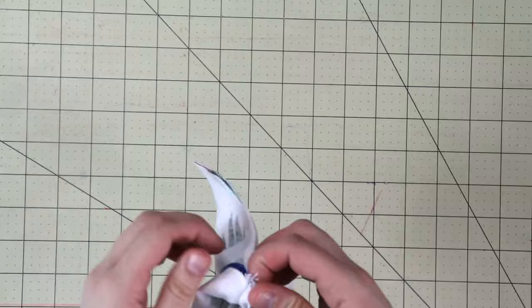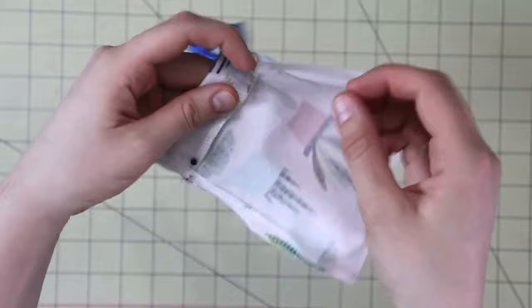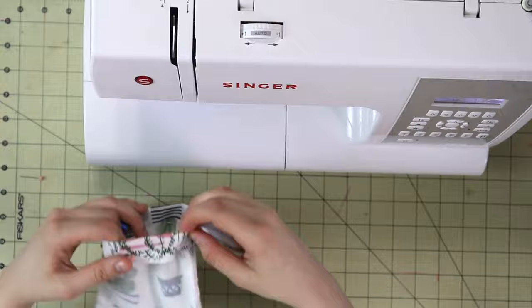Now with a straight stitch, let's complete our bag. You will stitch right here on the edge of this folded top of the bag to complete the casing of the ties.